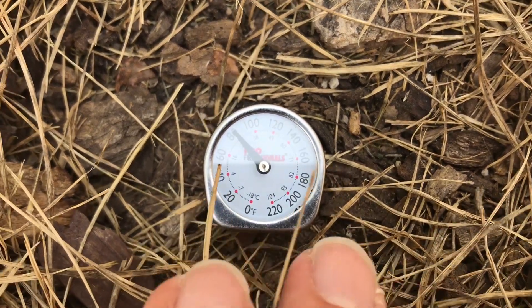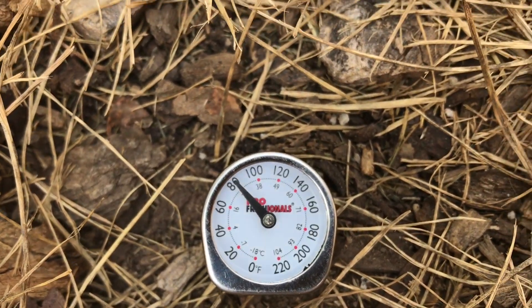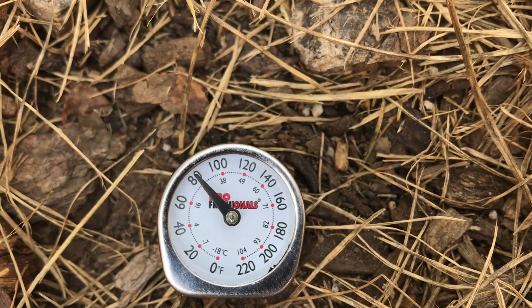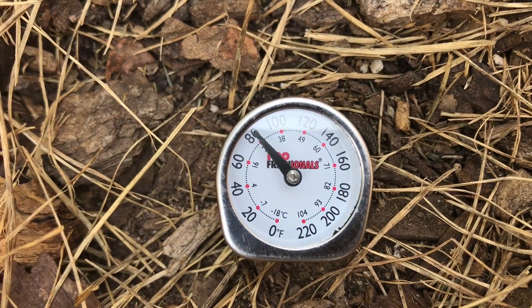I always wanted to do this on camera, but I do this periodically throughout the year to figure out where I have cool spots and hot spots in the garden. Happy gardening. Bye.